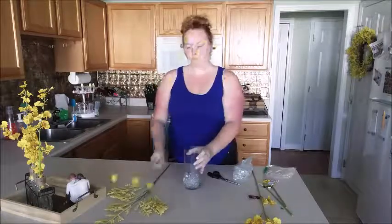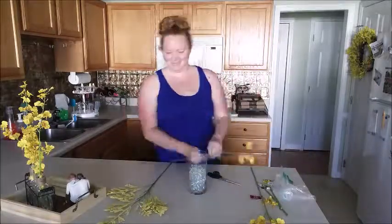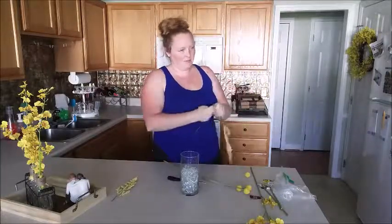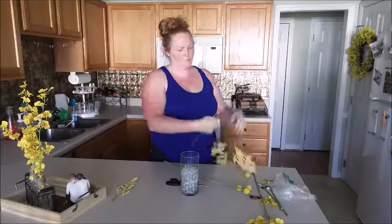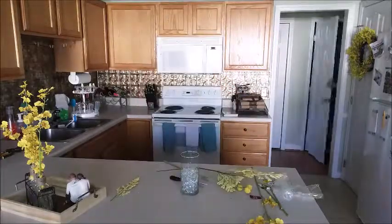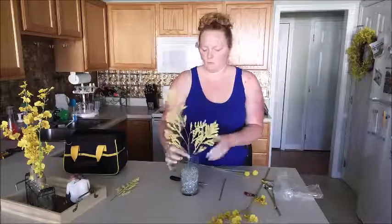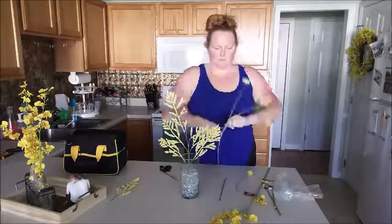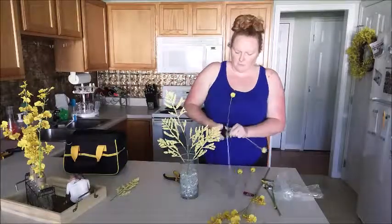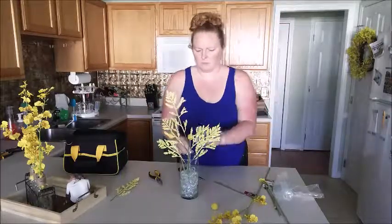I ended up moving that vase of flowers to a different part of the kitchen, then realized I needed another vase. I pulled out a vase from my cabinet along with some marbles, added the rest of the flowers from Hobby Lobby, and decided to put it next to my Keurig. I was using scissors to cut the stems and was having trouble, so I grabbed some pliers from my hall closet tool bag — the wire inside the stems was a pain, but the pliers worked well.